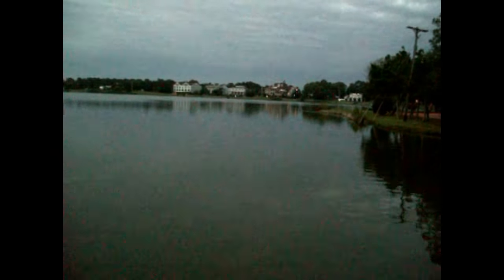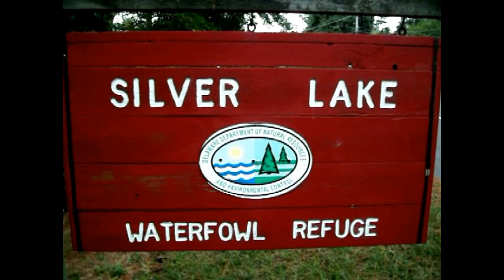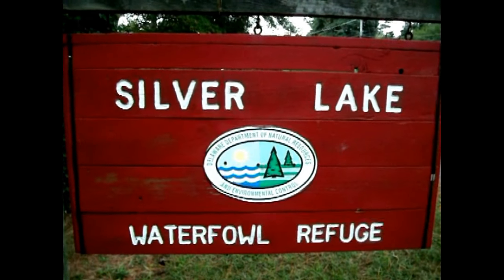Right away! I hadn't even talked to you 15 seconds ago. I turned the camera on — here we are, Silver Lake, Rehoboth Beach. Let's see what happens today. Got a few hours in between before the storm hits again.